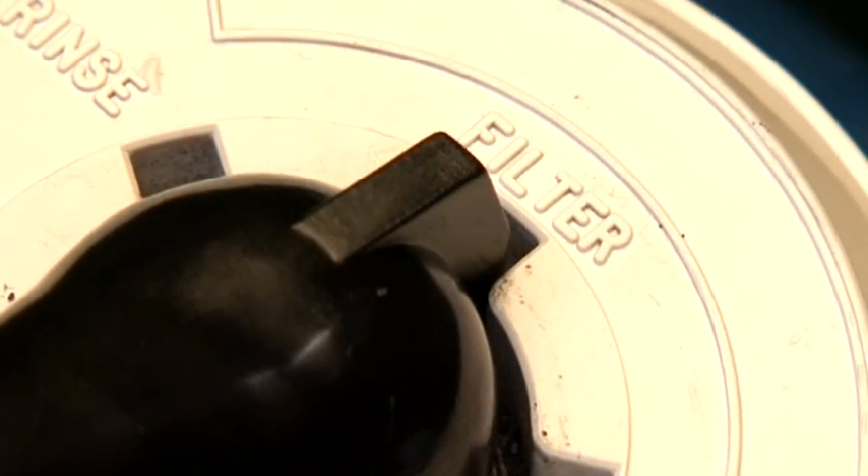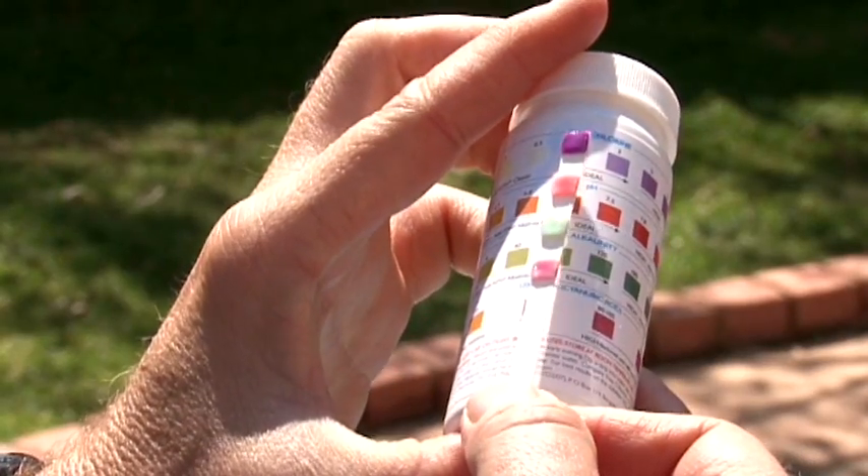Filter for 3 or 4 hours and test the PH level again. Readjust as necessary. Then get back to having fun in your pool.